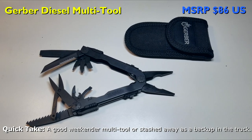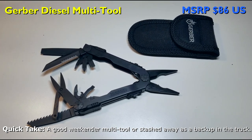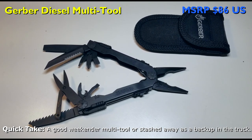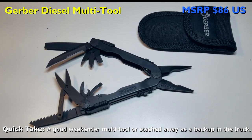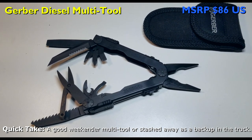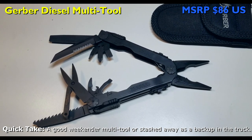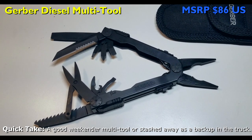The Gerber Diesel is closely aligned to compete with similar Leatherman models like the Wave and Wave Plus, and at about $10 less it may be a good value for Gerber aficionados. It even weighs exactly the same at 8.5 ounces. Given all things equal between the Gerber Diesel and similar Victorinox and Leatherman models, the Gerber takes third place. Lower manufacturing tolerances, difficulty with one-hand operation, and a run-of-the-mill nylon sheath suggest this model is best for weekenders who won't face demanding situations, and will stash it away in the truck as a backup multi-tool.